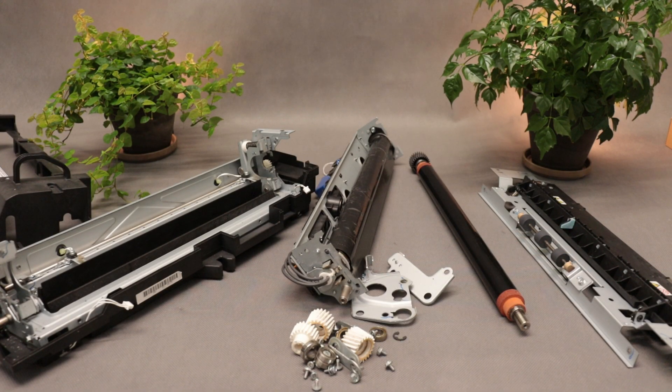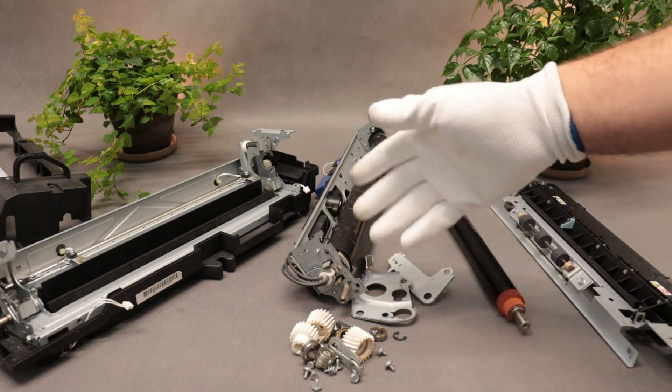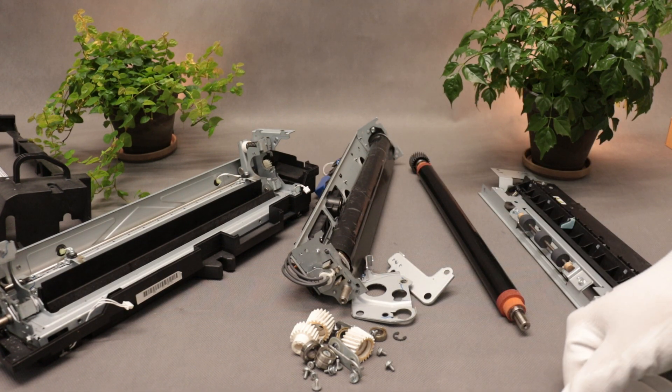The customer asks if I can fix it. The fuser was also causing paper jams, but he wants it to be put back together and work properly again.